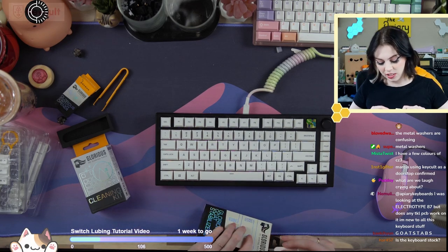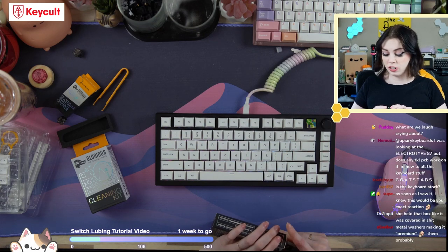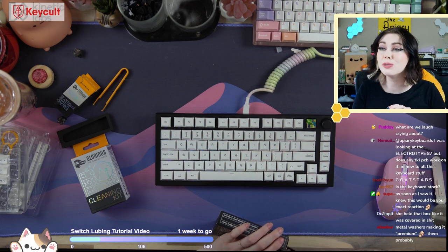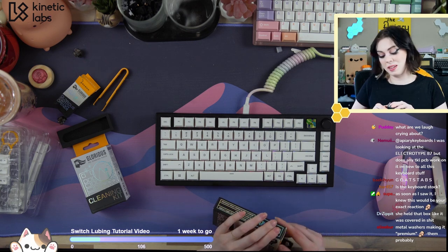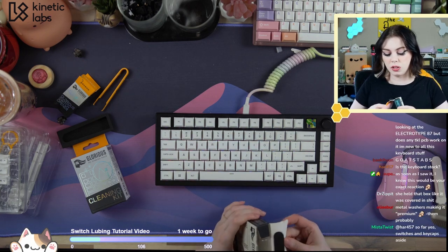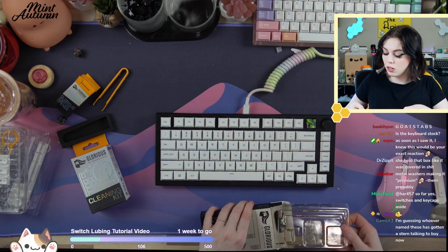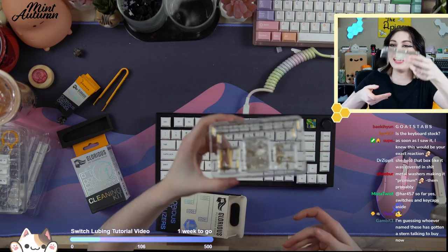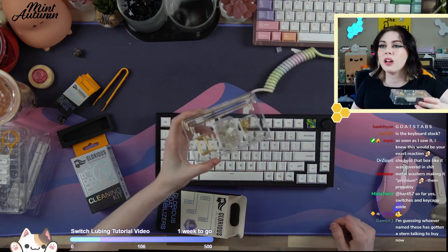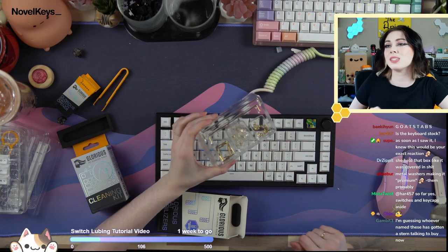I think just about everybody who received these messaged Glorious like, hey, this is actually a problem you need to fix ASAP because it can cause issues and potentially break your PCBs. So PSA: don't use the metal washers that they include. We tested them — yes, they will short. Don't use these.